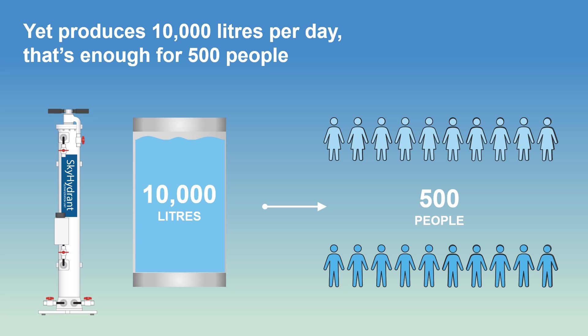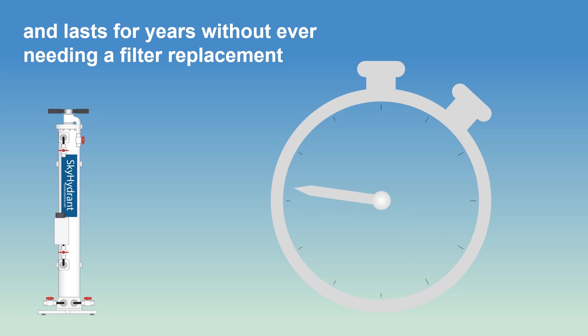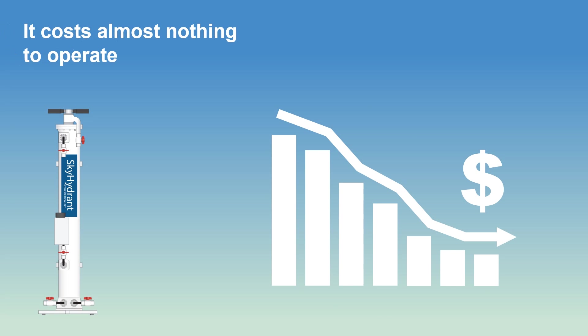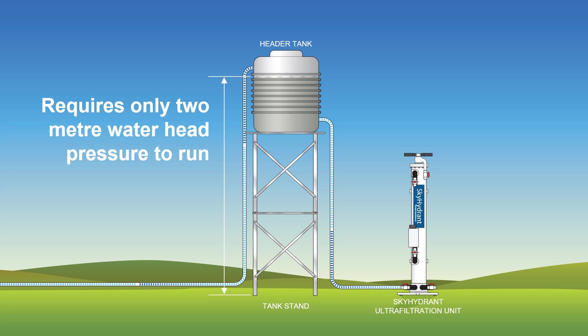It lasts for years without ever needing replacement of the internal filter module, due to its world-patented cleaning system. There's virtually no running cost apart from the initial capital expenditure, and that's minimal considering the volume of water produced by the Skyhydrant for the life of the unit. It requires no power to operate and runs on just 2 metre waterhead pressure.